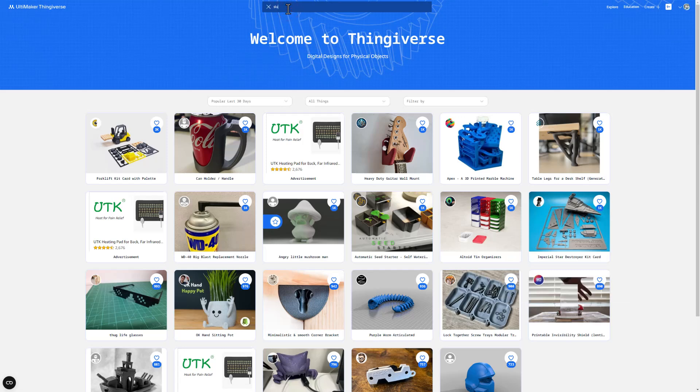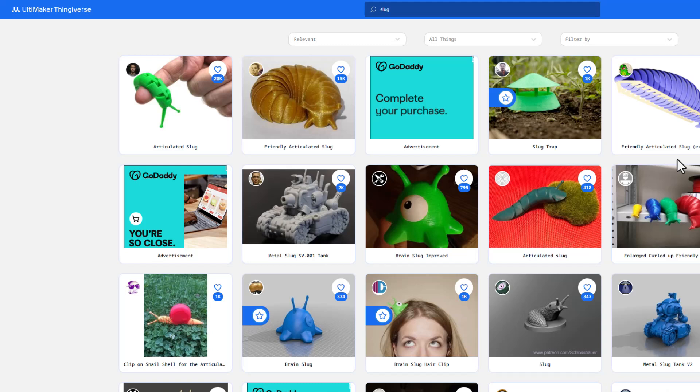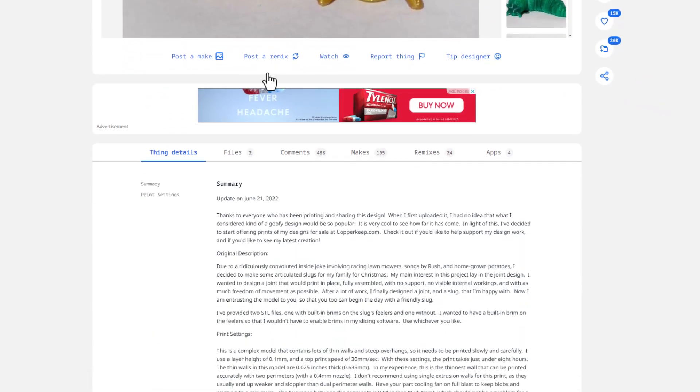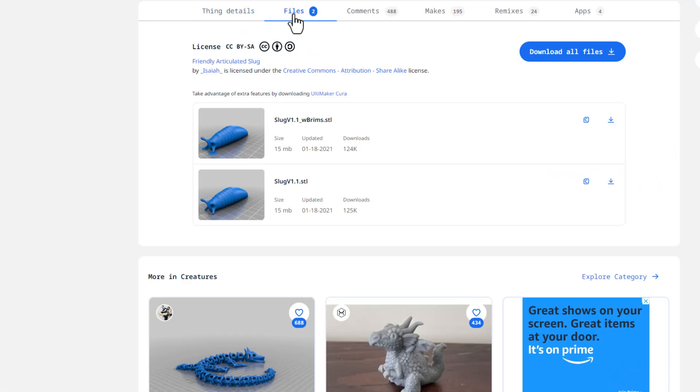I'm going to show you an articulated slug file — typing 'slug' gets you a lot of options, this is the one we're looking for. It has 15,000 likes and has been up since 2021. The designer recommends 0.1 millimeters but we're going to do it with 0.2, and we're not going to adjust the speed either. With those settings it took just under eight hours — the P1S is going to do this in under an hour.